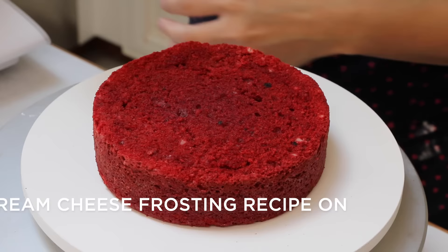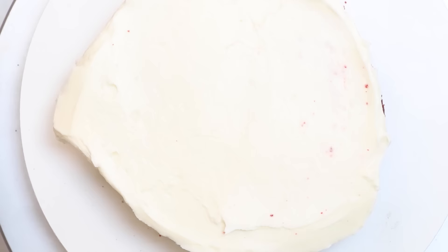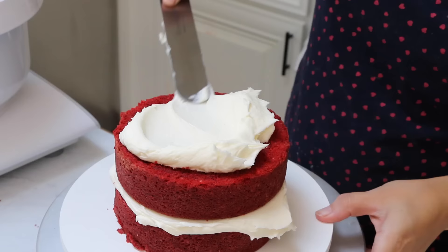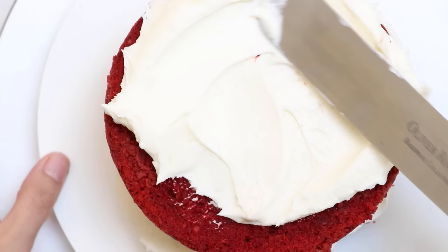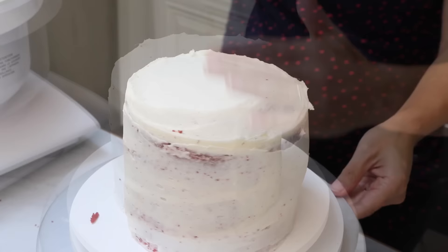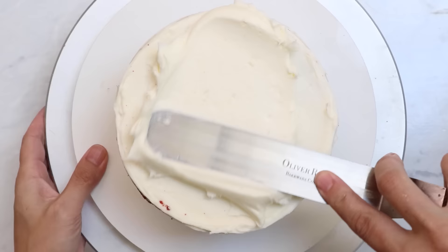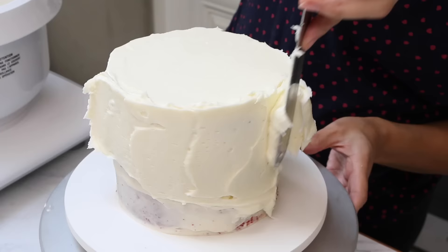I'm using cream cheese frosting — this is my classic cream cheese frosting recipe, but you can also use ermine frosting, crusting cream cheese frosting, or even regular buttercream. It all goes really well with red velvet. I'm just frosting this cake with a nice thin layer and then putting it into the freezer for about 20 minutes just to firm up that frosting. Now when we add the final layer of frosting, we won't get any of those red crumbs on the surface. If you need more information on how to frost and fill your first cake, you can check out my video for beginners on how to make your first cake.